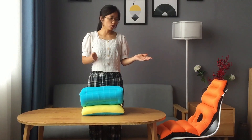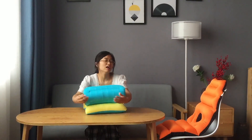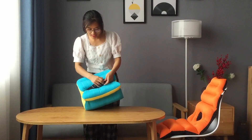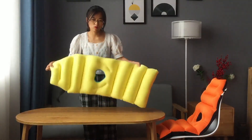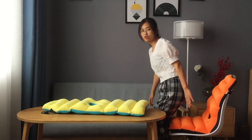Hello everyone. Let me introduce you to this multifunctional cushion. It can be used as a nap pillow. We open this half button with elastic and buckle, and open it like this shape — it can be used as a seat cushion with back support cushion.